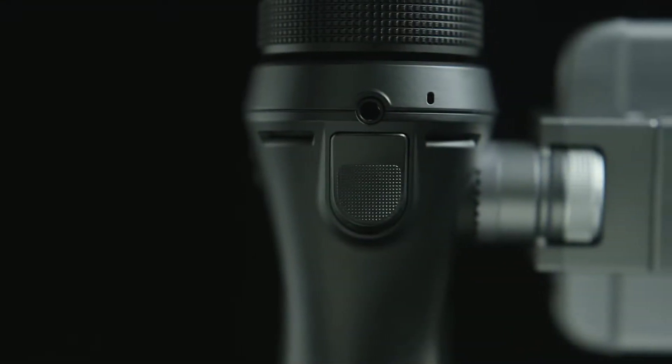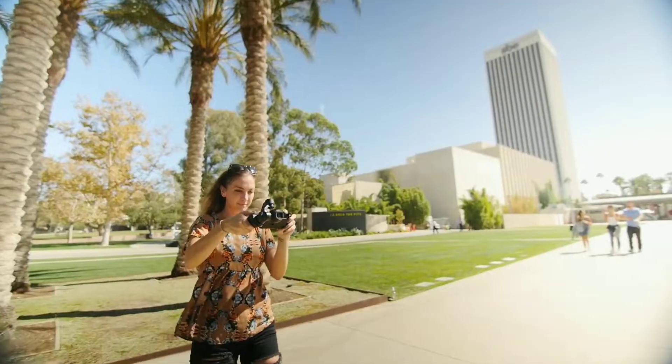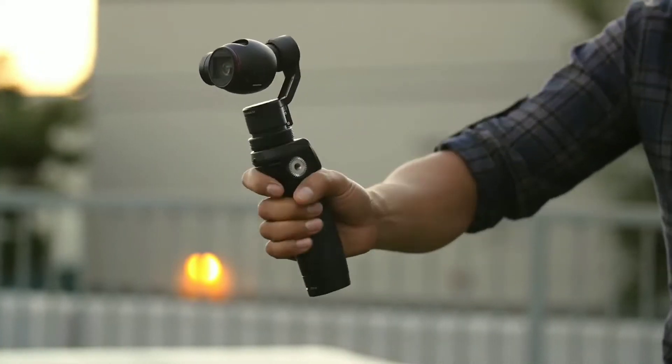With the accompanying trigger, you can toggle between multiple modes of operation: upright, selfie, flashlight, locked, and underslung.